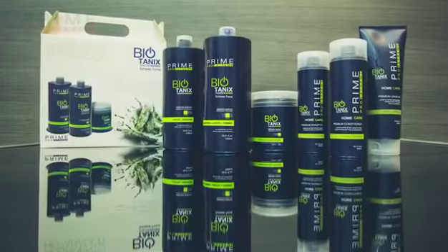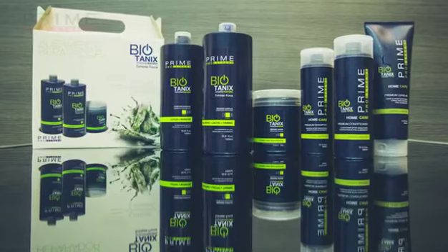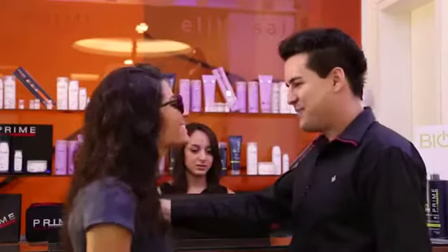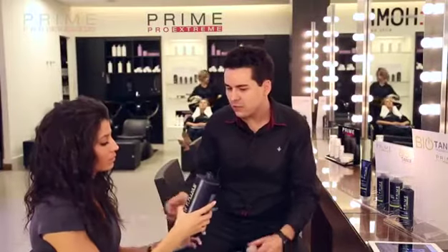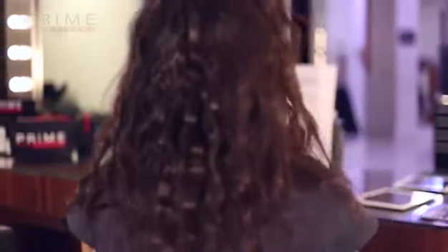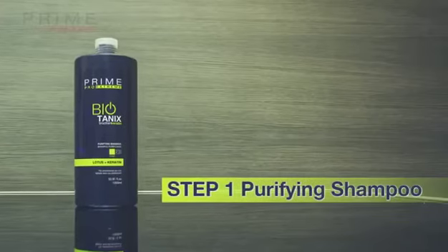Introducing Biotanics Extreme — the bold new Brazilian keratin temporary smoothing line. This safe and comfortable formula is free of formaldehyde or derivatives, without irritating the eyes or causing any other discomfort. First, diagnose the hair's health and explain that this is a new Brazilian keratin service.